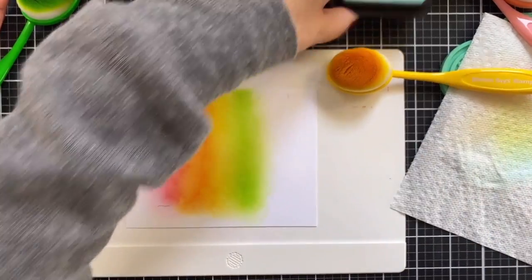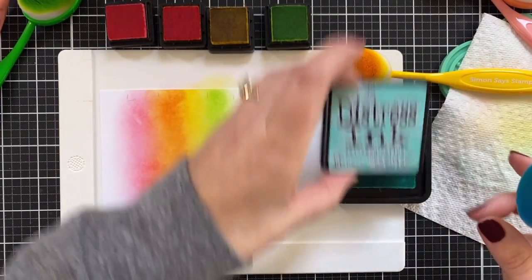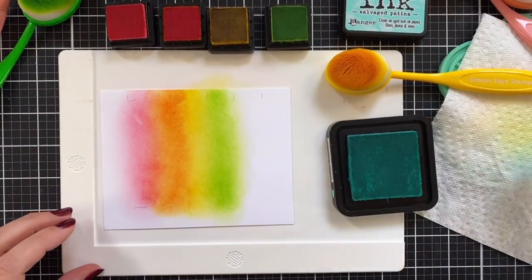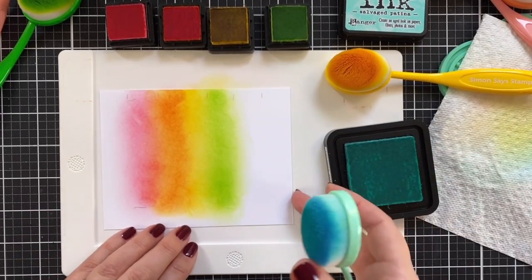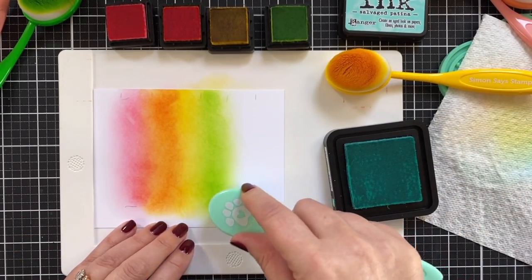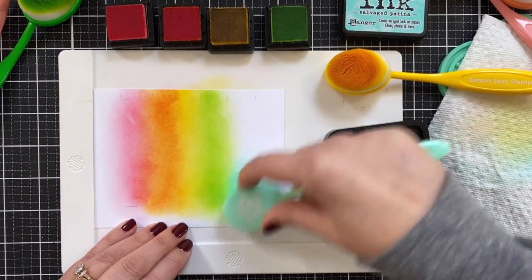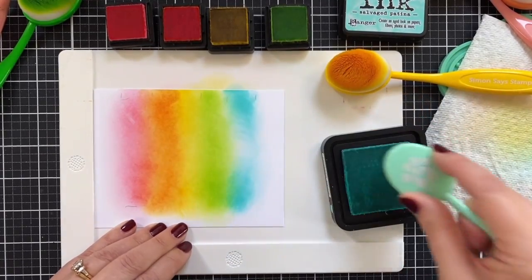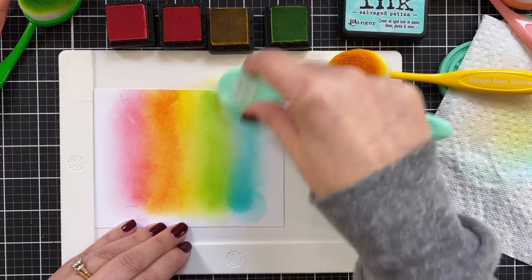I'm not going all the way through to purple today — and it's nothing against purple, I love purple — but today it's not happening. Now we bring in the big pad, Salvage Patina, because we don't have the little one. I think the next color Tim releases, we'll have four for the next mini collection — that's kind of how Tim does it, in groups of four.